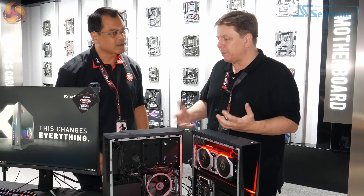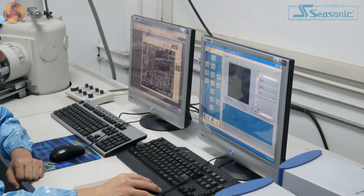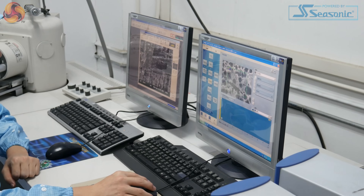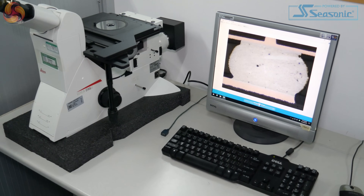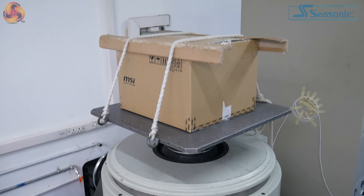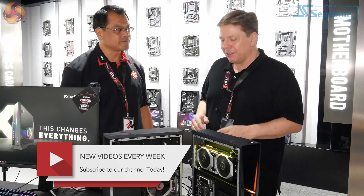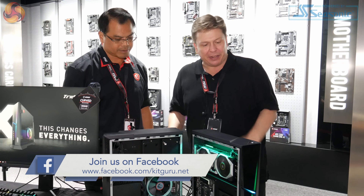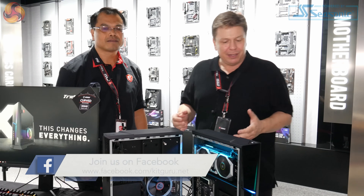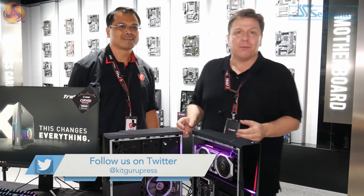You guys seem to be aiming for very strong reliability. You showed us earlier in your test facility how you test incoming components — for example, the solder and the plastic for the PCB — with both destructive and non-destructive in-house testing before anything ever makes it to the production line. That's quite a lot of testing. This should be an interesting product and we can't wait to get it into KitGuru Labs. Don't forget to subscribe, give us a thumbs up if you liked the video, and stay tuned for more content like this.